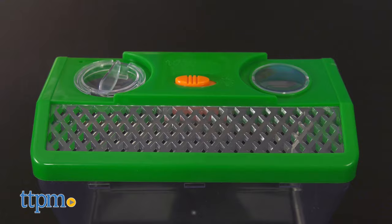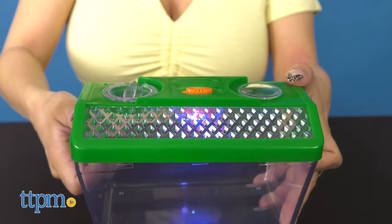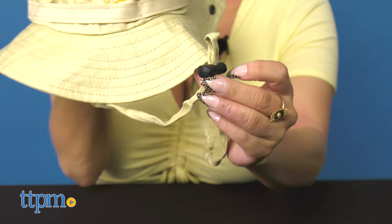A carabiner clip and a carrying handle are also attached to make this easier to carry along on trips. The laser light allows kids to search for bugs day or night.